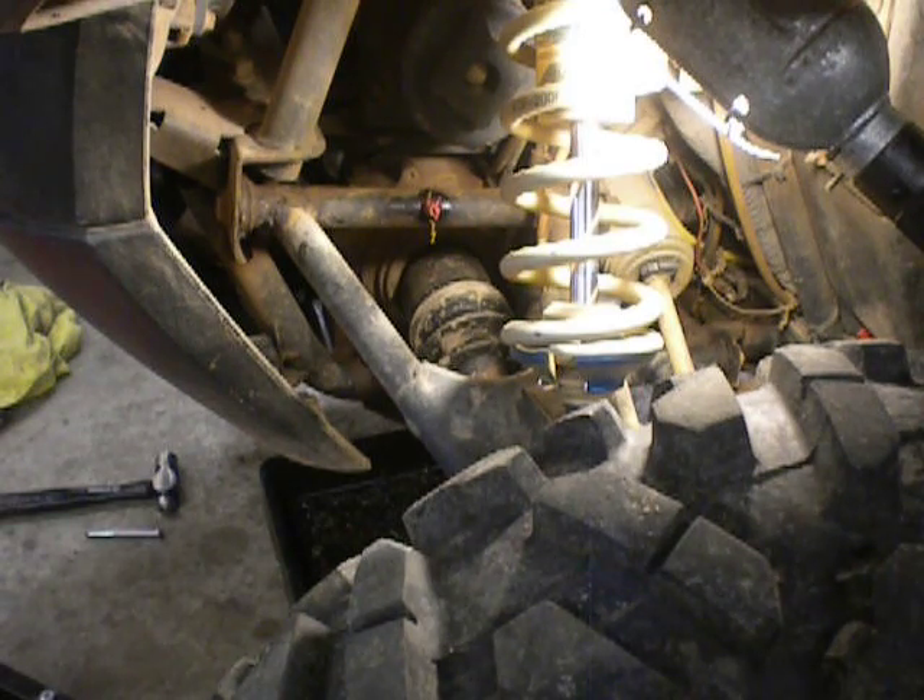Hi YouTubers, RedRazor56 here, working on a 2009 Polaris Razor with 4,800 miles, give or take a few — and hard miles. Ozark Mountain rocky trails, water crossings, mountains — never been in the sand, and we don't jump this unit.